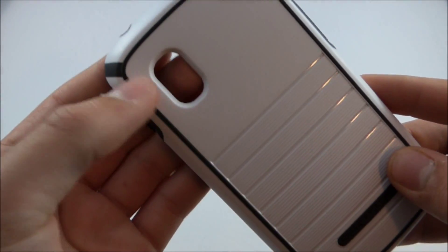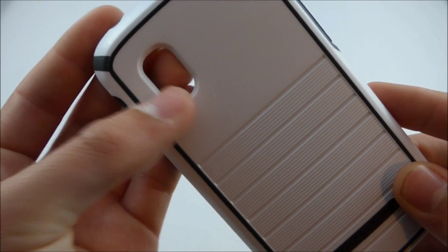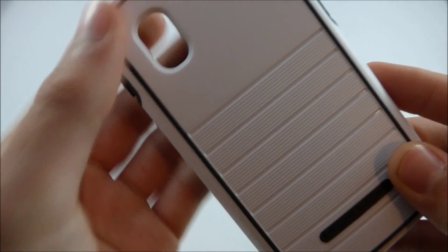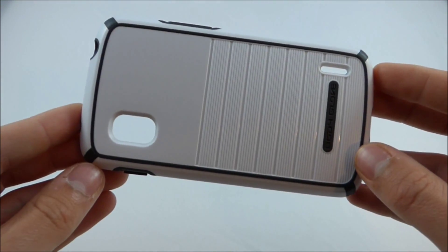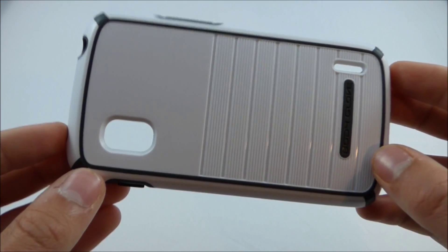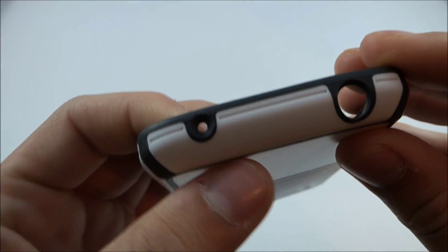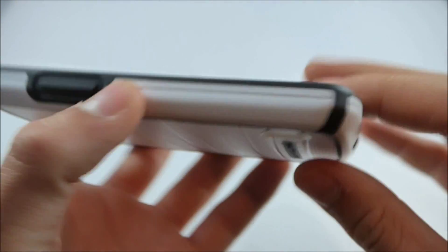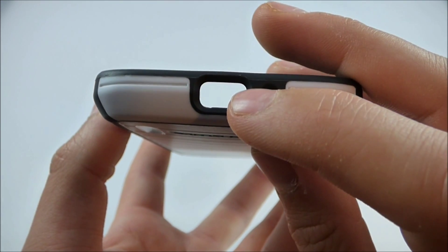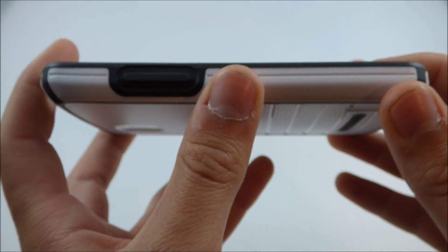Let's go ahead and take a look at some of the cutouts. Right here we have your camera cutout, nicely beveled, and the camera fits in there perfectly. Actually all of the cutouts on this case are pretty perfect — they fit the phone very well. This is for your speaker grill, again beveled. For your microphone and your 3.5mm headphone jack. And this is for your micro USB charging port and your other microphone. The cutouts on this are very nice.